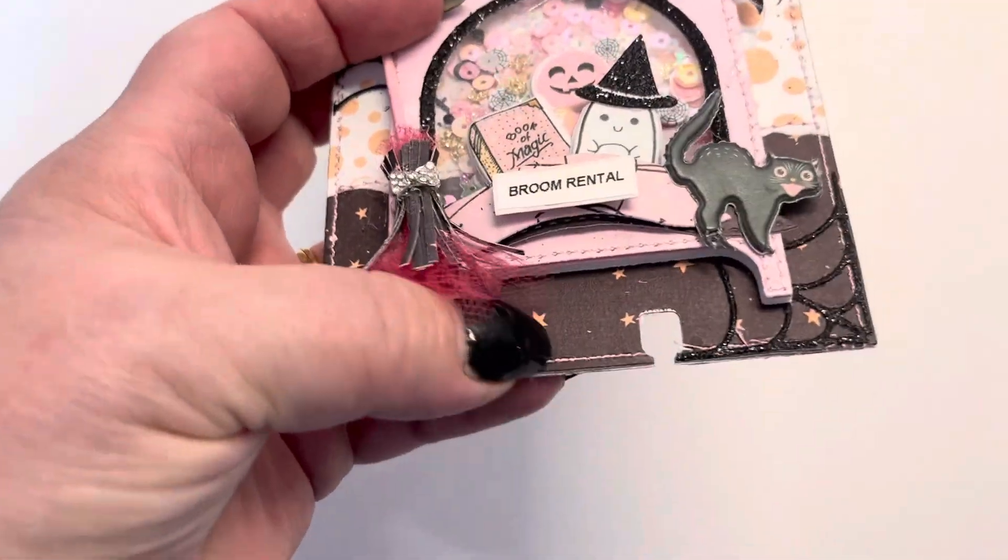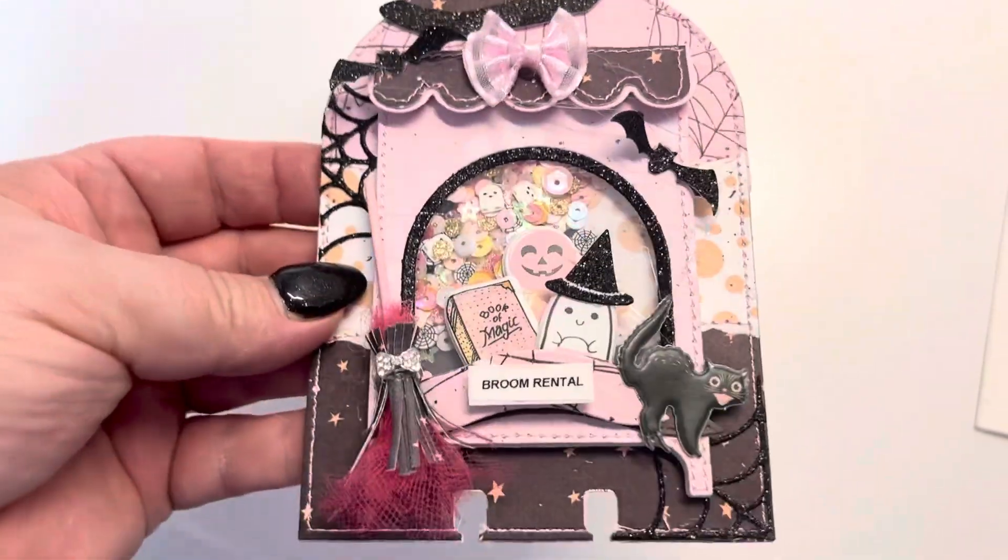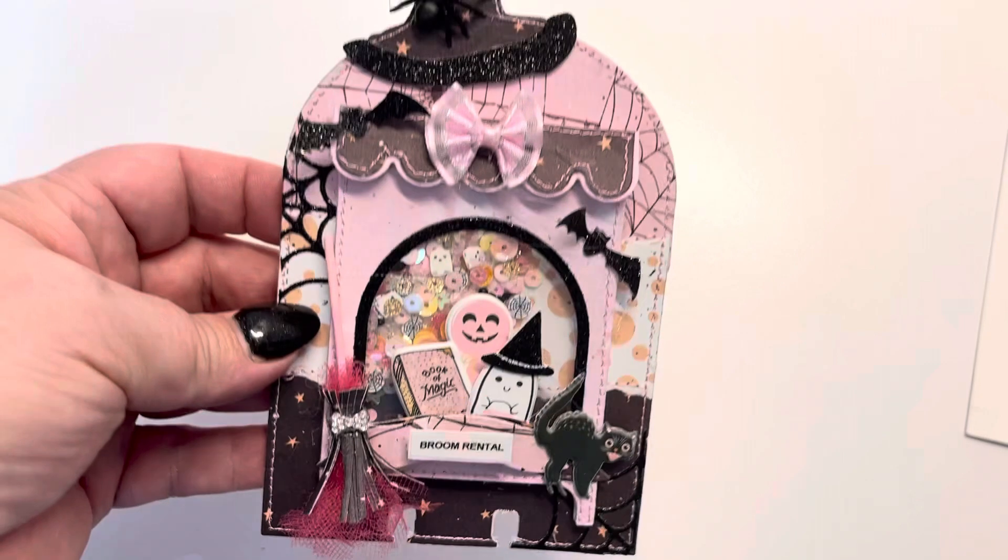I just have the punch that punches this out. And I did make this into a cute little shaker. So cute.